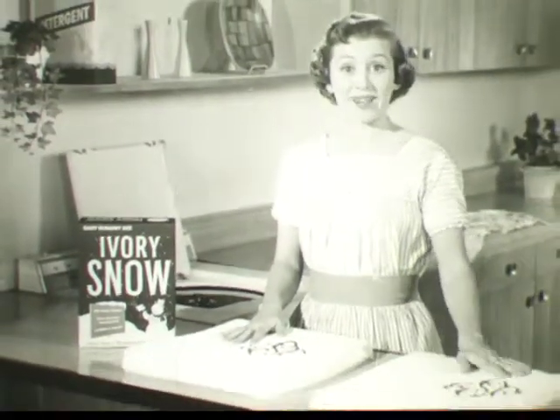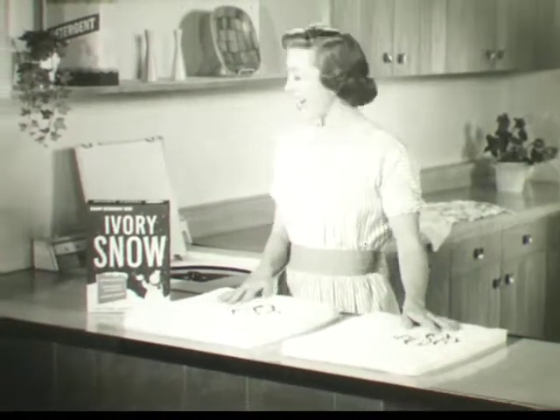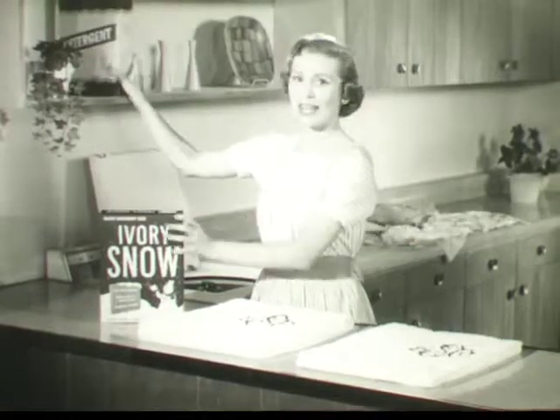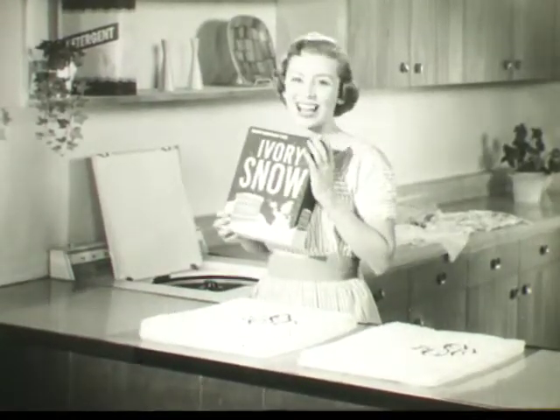Look at these lovely bath towels. Identical before washing. Done the same way, but one with a detergent, the other with safe, gentle Ivory Snow.